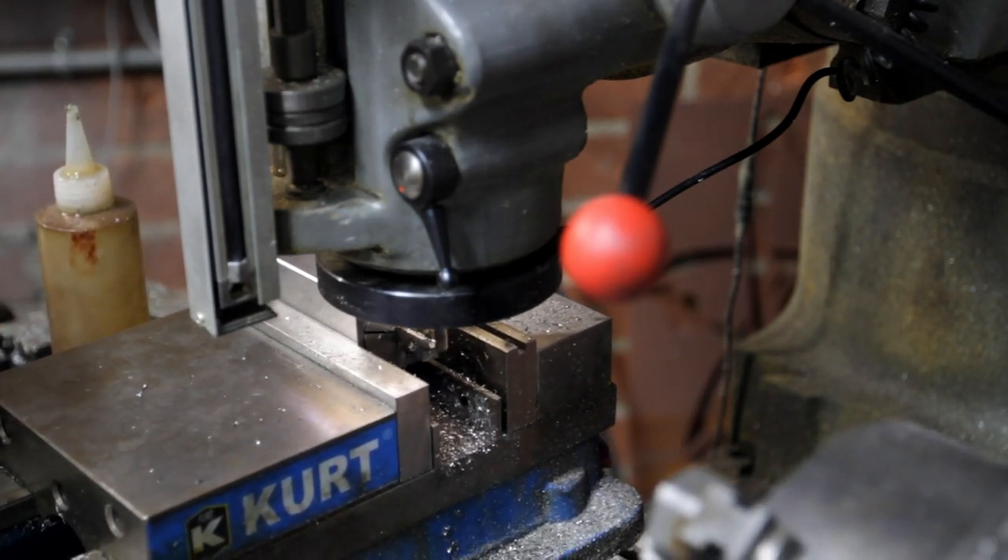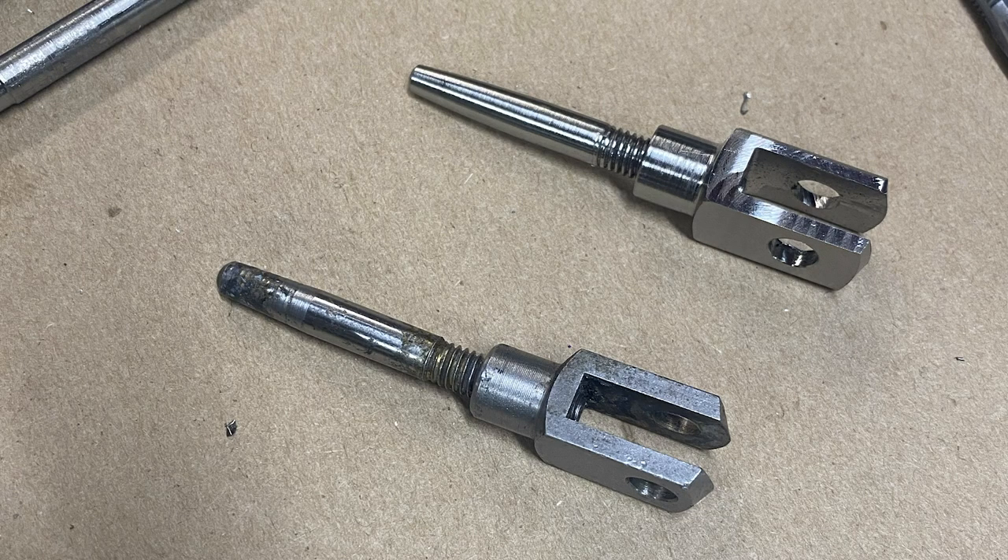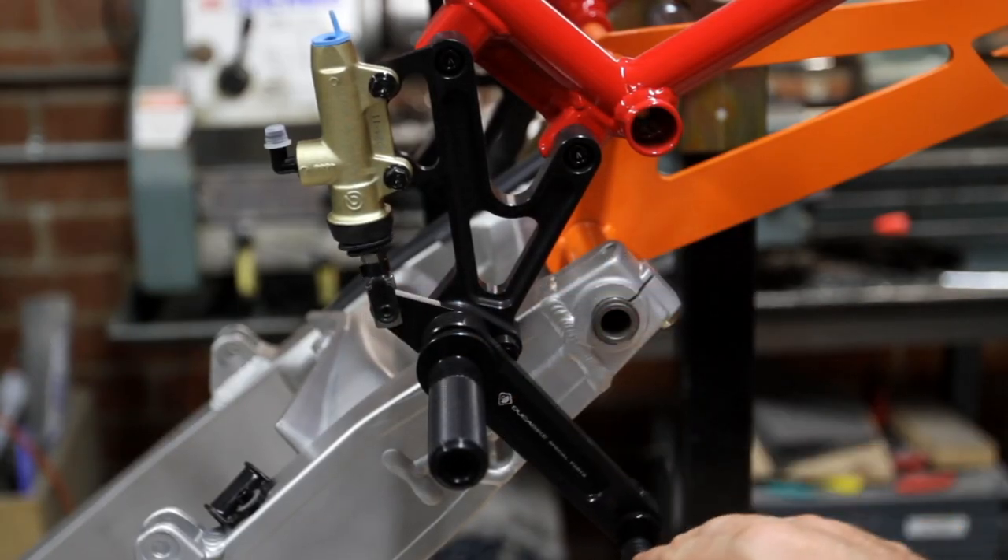Besides the cool factor, titanium saves about 40% of the weight over a steel part. But the cost-to-weight savings of titanium is ridiculous — I don't really recommend it unless you just want to throw money at it.